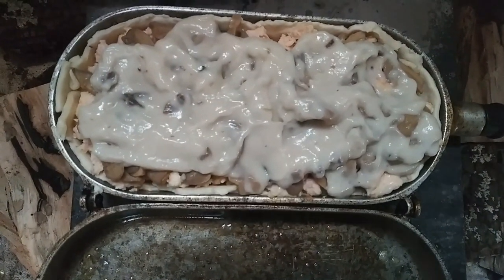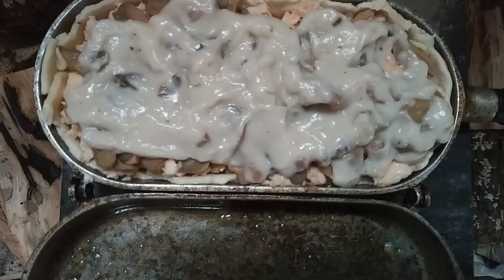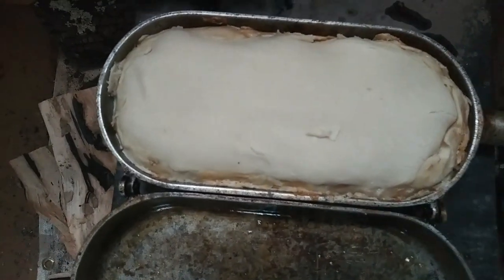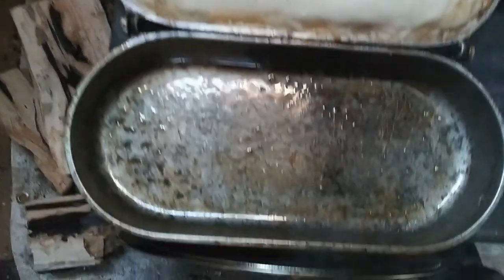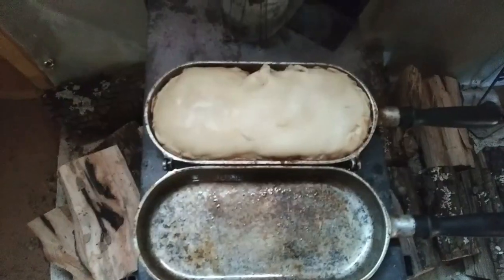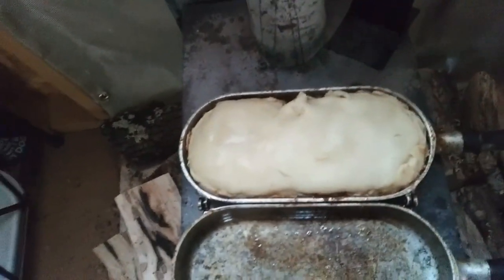Some cream of mushroom soup. I've got creamy chicken, but I figured since I've got mushrooms in there, we're just going to go with the cream of mushroom. Got the pie crust on top — that was a little hard because it was hot, and it's all tucked in. I've got to close this door and flip this over, and hopefully it'll cook the way it's supposed to. This is the hard part.